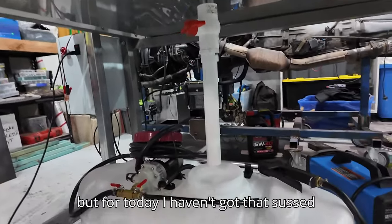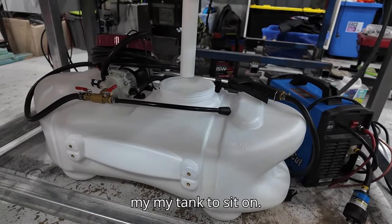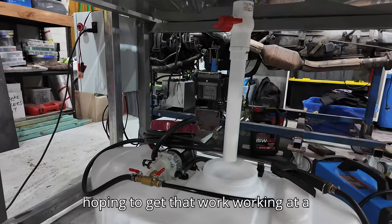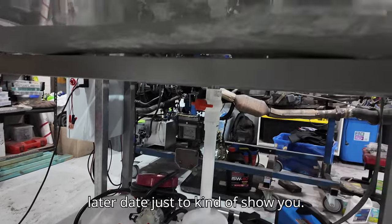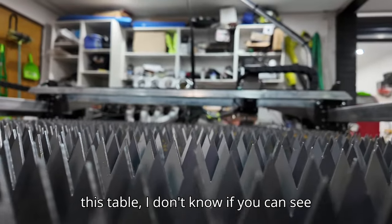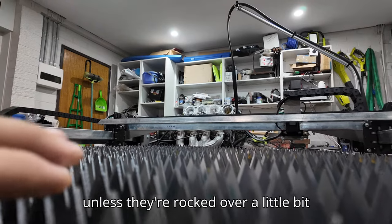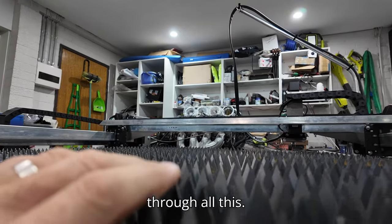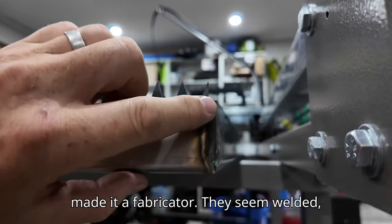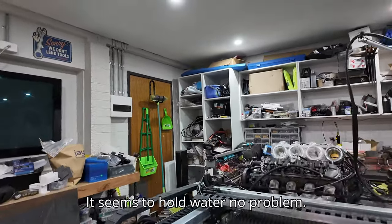For today I haven't got that sussed out yet - I don't have a shelf for my plasma or tank to sit on. I have tested the pump though - it works off the 12-volt battery on my engine run stand. Looking across the table, all those blades are within a millimeter of being flat and true with a spirit level. This stainless steel pan was custom made at a fabricator - TIG welded down the side. I filled it with water to test it and it holds water with no leaks.